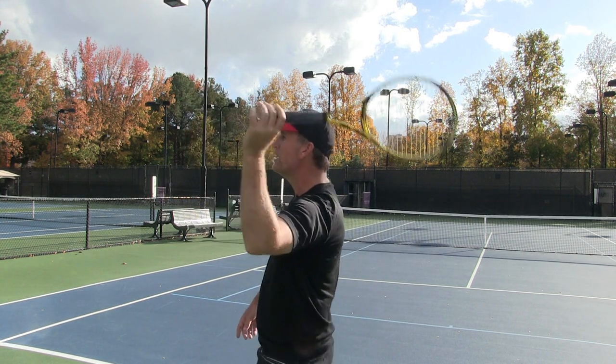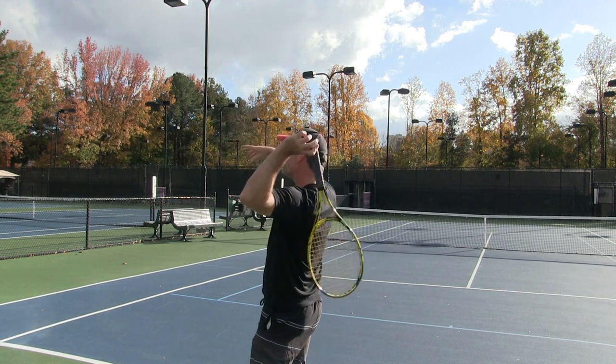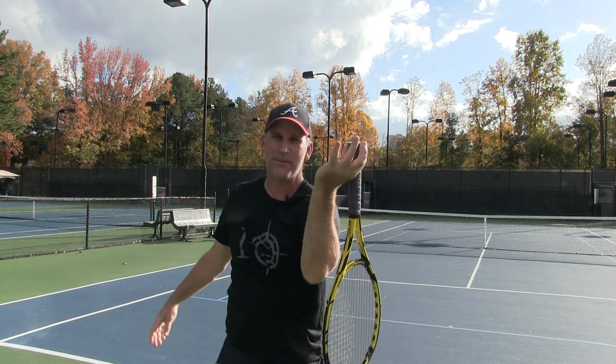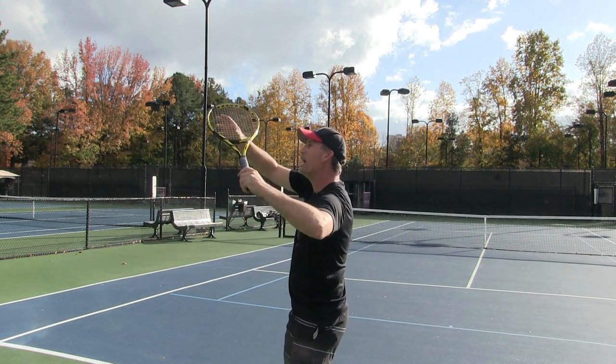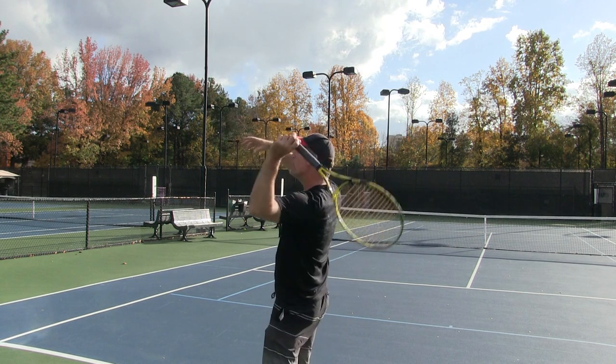We want to basically let our racket, when we get to here, just dangle. We just want to let the racket sit there. I actually recommend that you practice this without hitting a serve — practice with your fingertips, getting the racket head up, and then just let it dangle back. This is going to get you that nice racket drop.